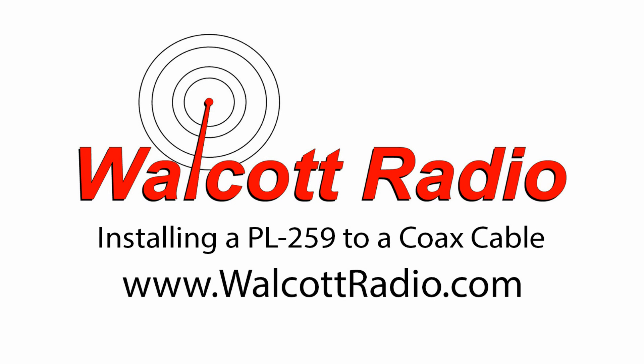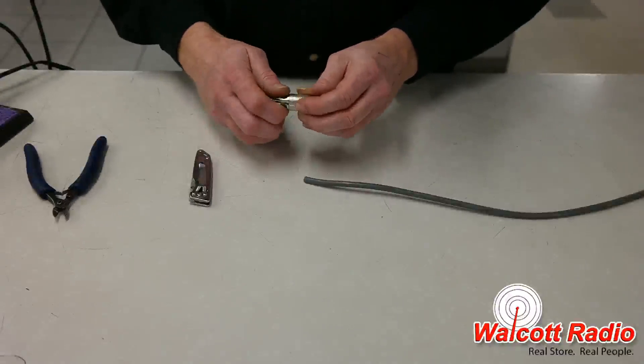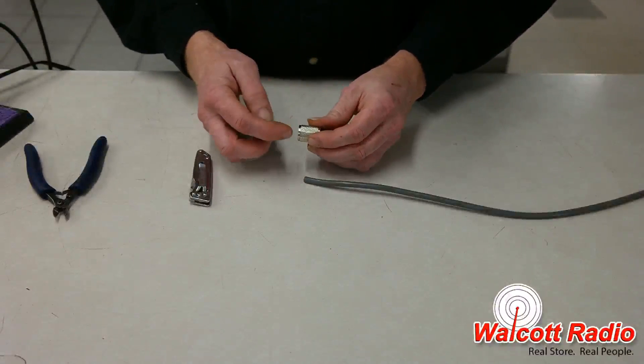This video will cover the installation of a PL259 coax connector. You'll need a soldering iron and solder, a pair of side cutters or wire strippers, and a knife.